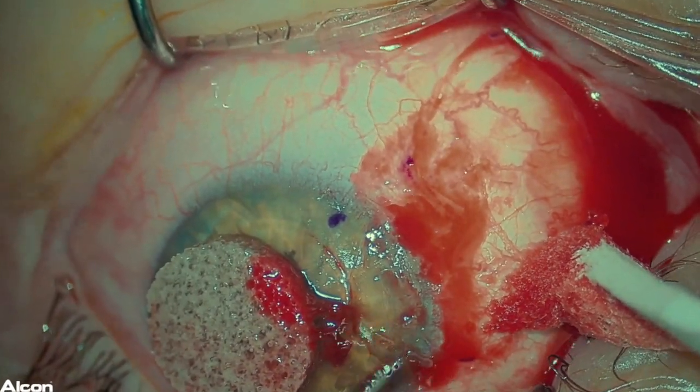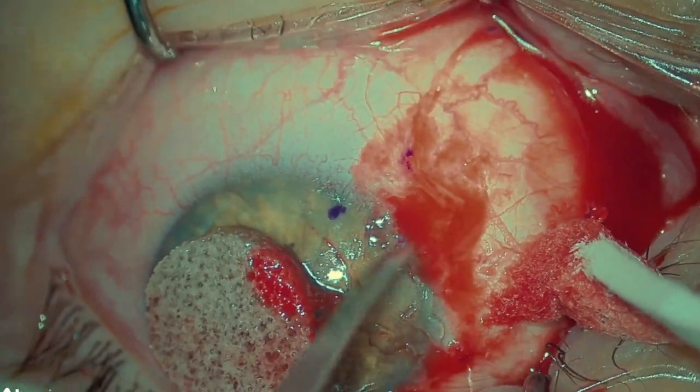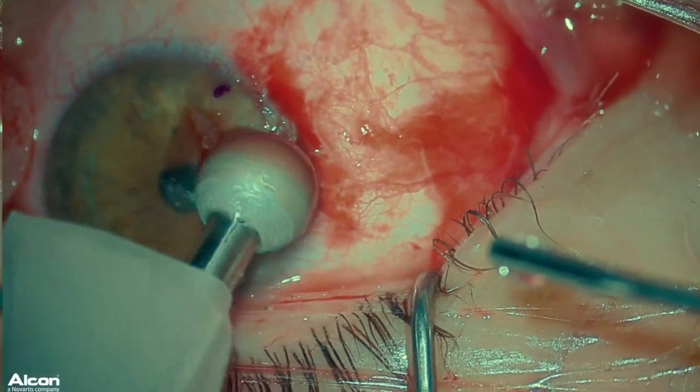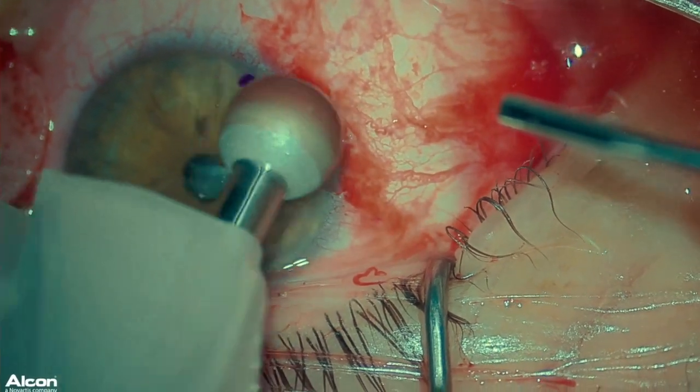There are usually some tissue remnants on the cornea and limbal area. The cornea can be gently scraped with a crescent blade to ensure removal of all surface cells. Polishing and smoothing of the surface can also be achieved with a diamond burr. A smooth surface will help aid in re-epithelialization and healing.